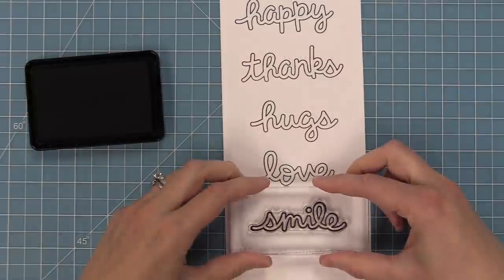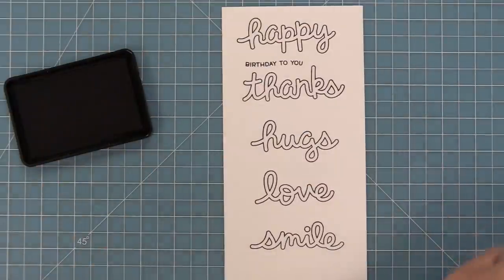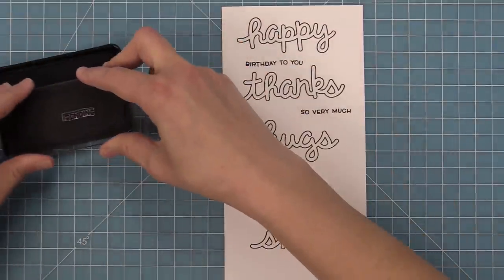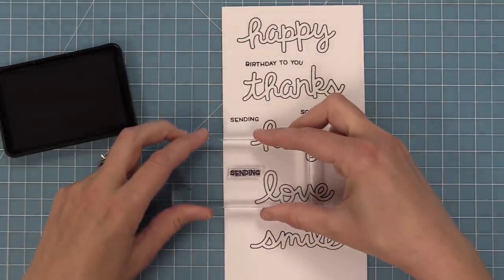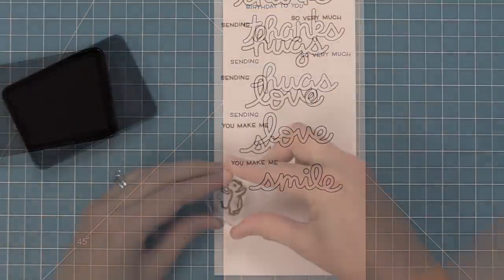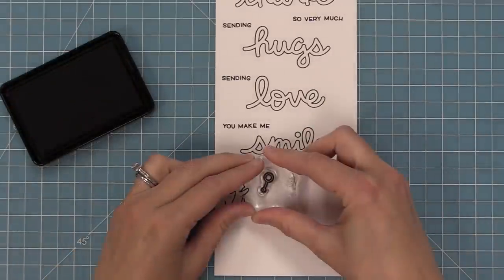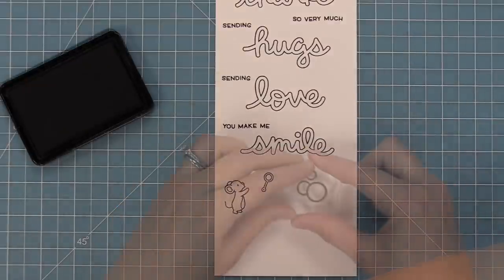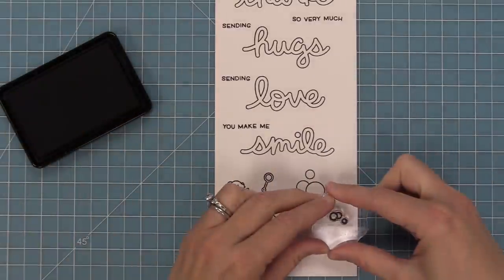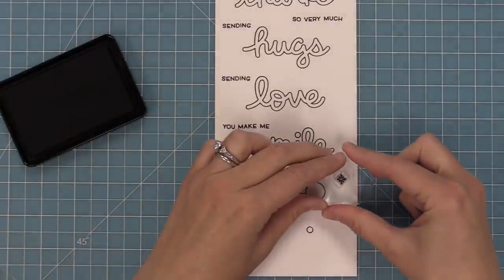For each of these words we have other little phrases that you could use with them or not. We have happy birthday to you, thanks so very much, the word sending for sending hugs and sending love, and you make me smile. This set also comes with its own little mouse — a cute little standing mouse with a bubble wand and some other sizes of bubbles that are different than the bubbles in the Bubbles of Joy set. It's a great companion and you can mix and match them all together.